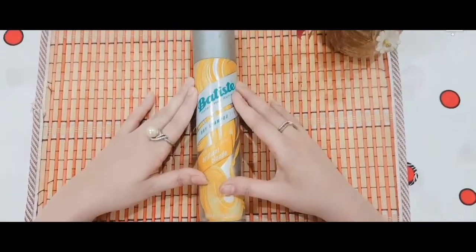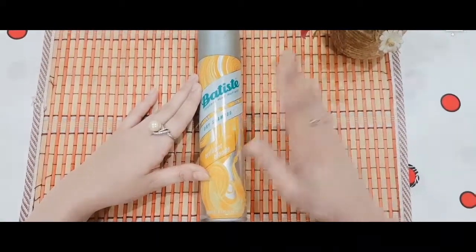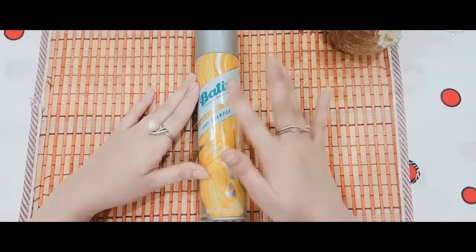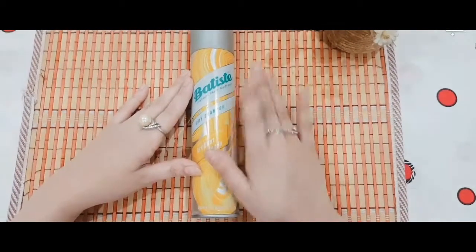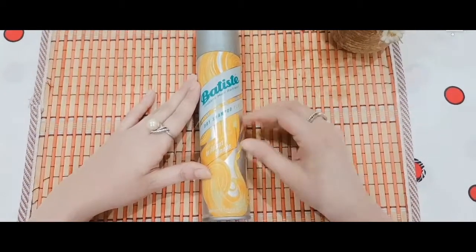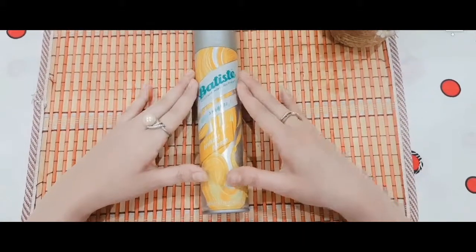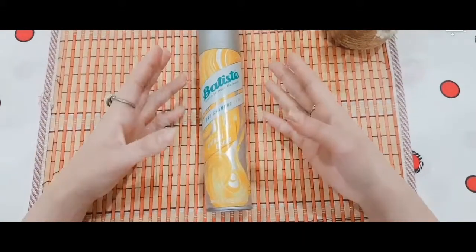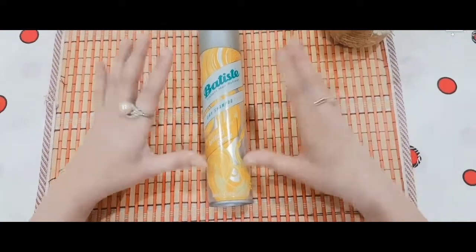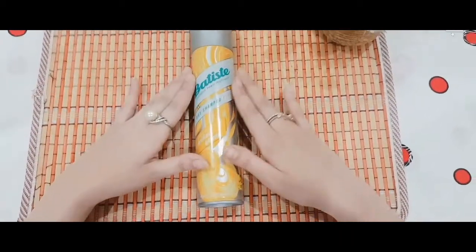Now for the cons: you should not use it every single day, because daily use can cause hair fall and your scalp may feel irritated. Also, do not leave it in your hair overnight — if you want to go out, spray and massage it in and then go, but don't leave it sitting in your hair until morning.